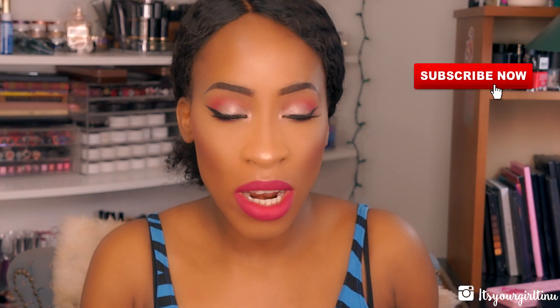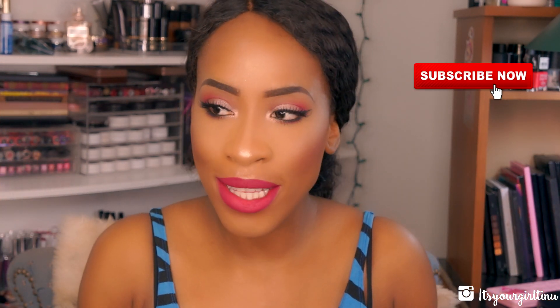Hey guys, how are you doing? Welcome back to my channel, it's your girl Tina, and today we're going to be doing the Instagram baddie makeup tutorial. This is not technically what I've seen on Instagram, but it's quite similar to the trend going on.